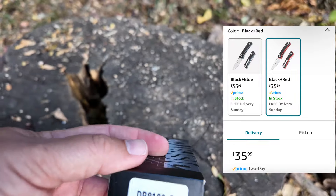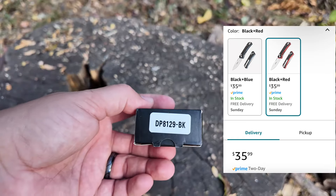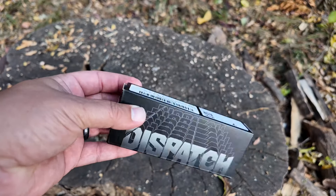The model number on this is DP8129-BK — BK for black. It's also available in red. I have the black one.